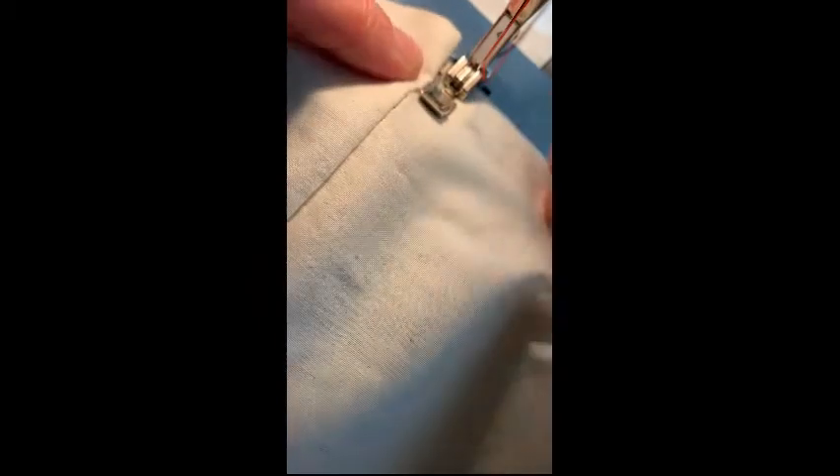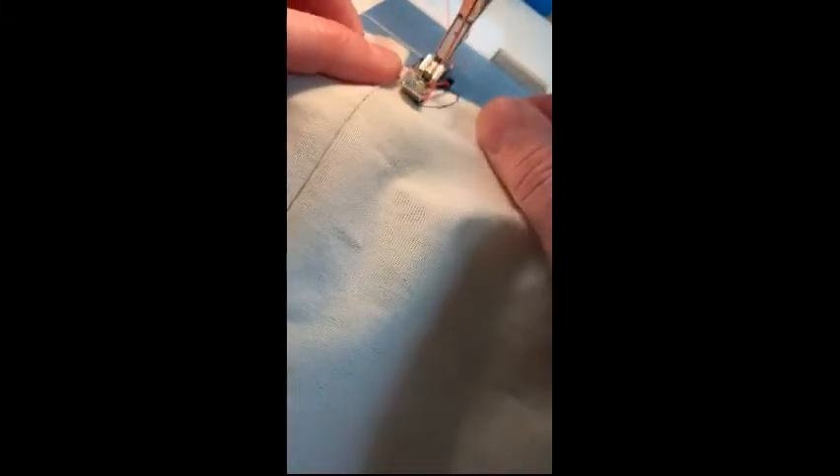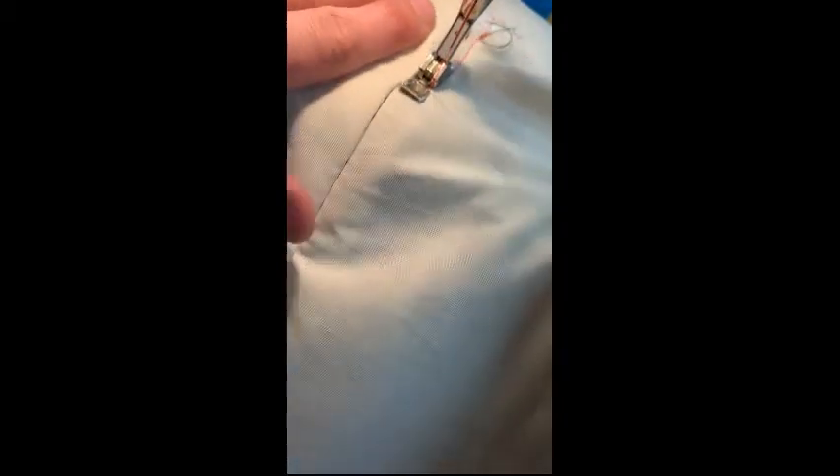When sewing the zipper into place, I want to position my zipper foot on the seam — that puts it at a one-fourth inch distance. This is a real stitch, a permanent stitch, so I changed my length to two and a half. I'm going to back stitch and stitch all the way to the top, then keep my presser foot against that seam.